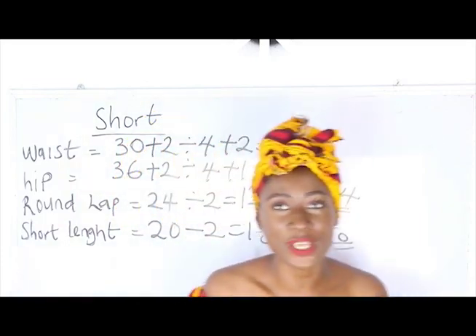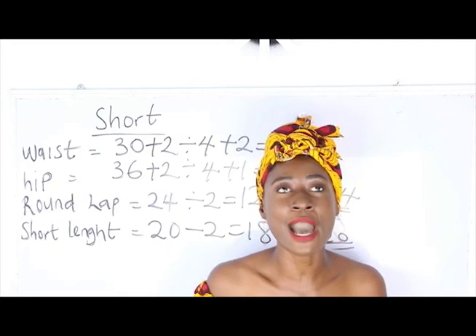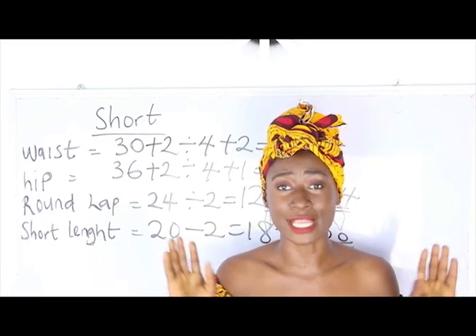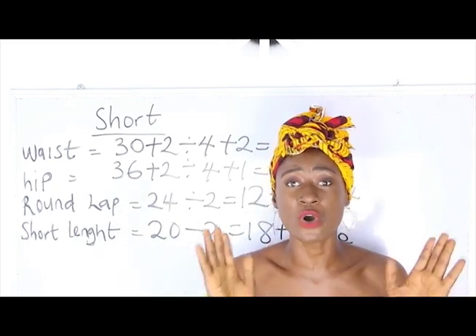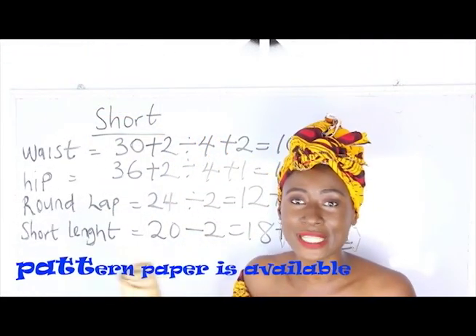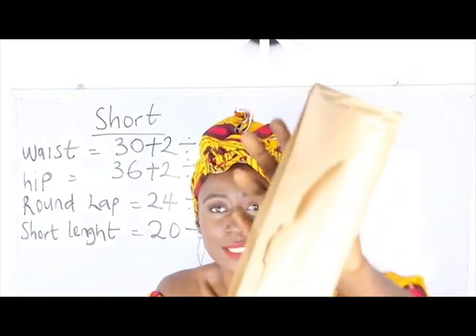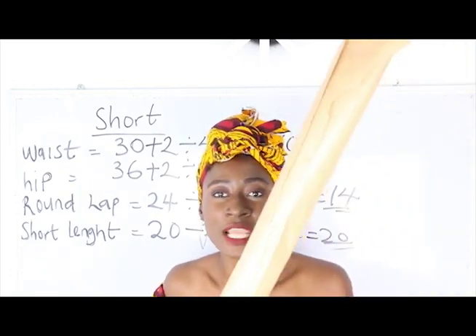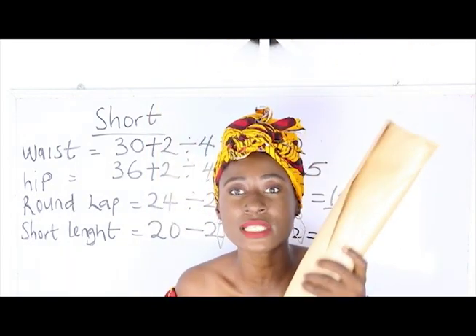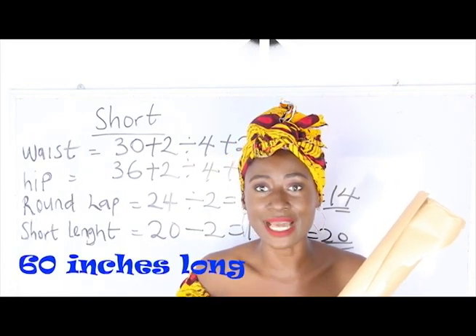These are the basic measurements required to cut a short. I know you will ask how to get the flap — in this video I'll show you an easy and simple method to achieve your flap. We are going to start with pattern drafting. I have my pattern paper here — this pattern paper is about 60 inches long.